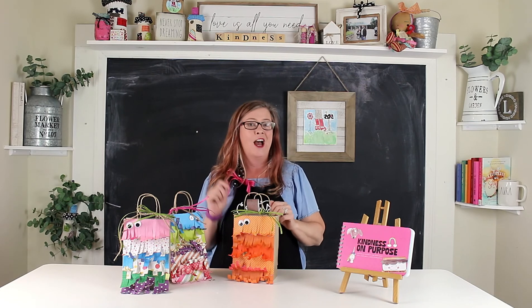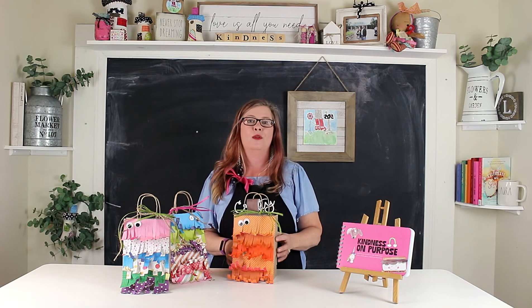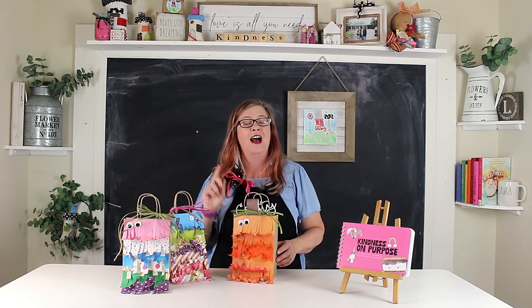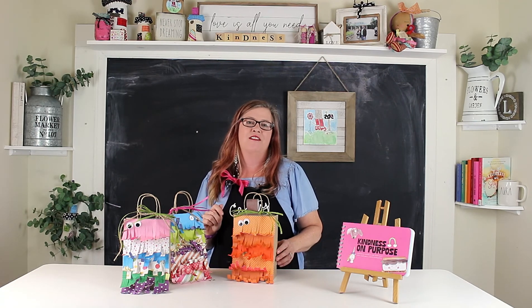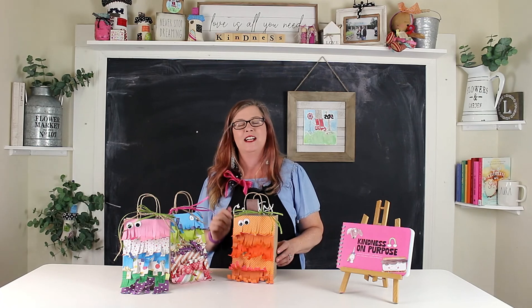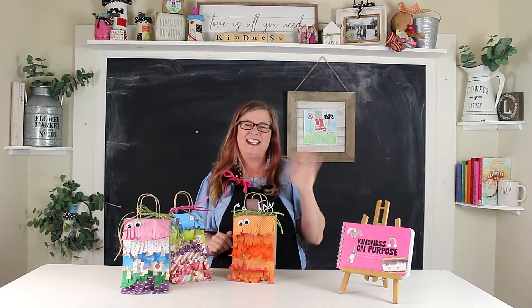Take a minute to ring the bell, subscribe to this channel so you know when I have new videos, like this video, and comment to let me know what you'd want in your piñata. If you made one for me, I'd want a Starbucks gift card, a new Rae Dunn coffee mug to add to my collection of 35, and decorative fun cocktail napkins — now you know that about me! Bye guys!